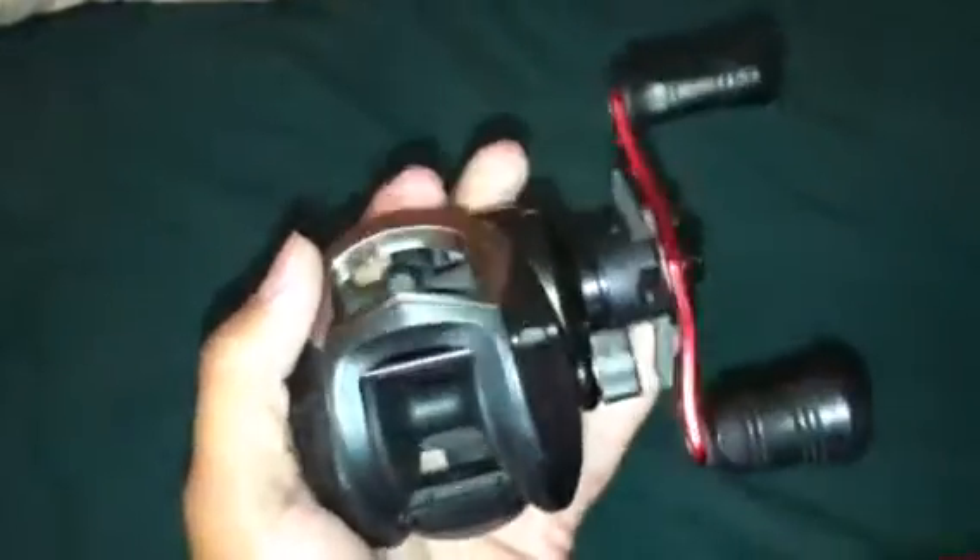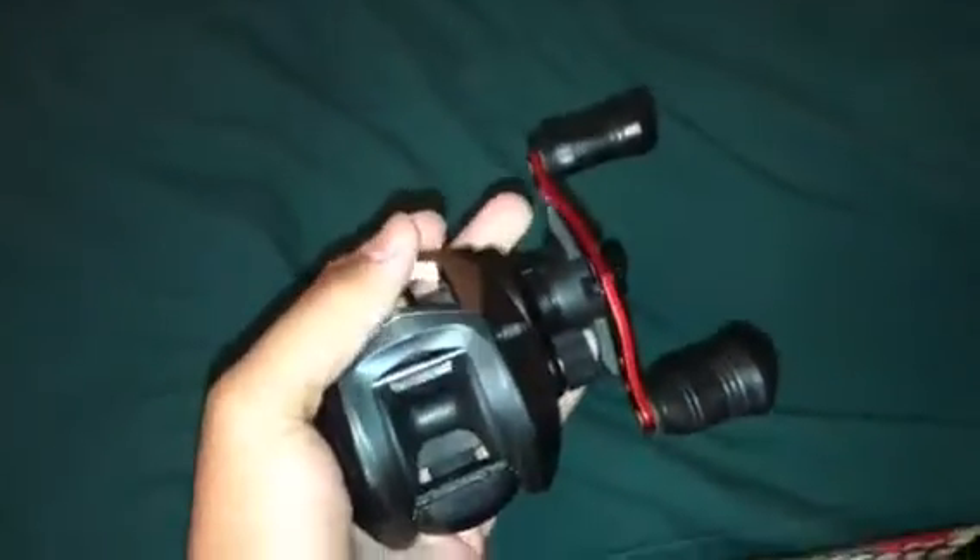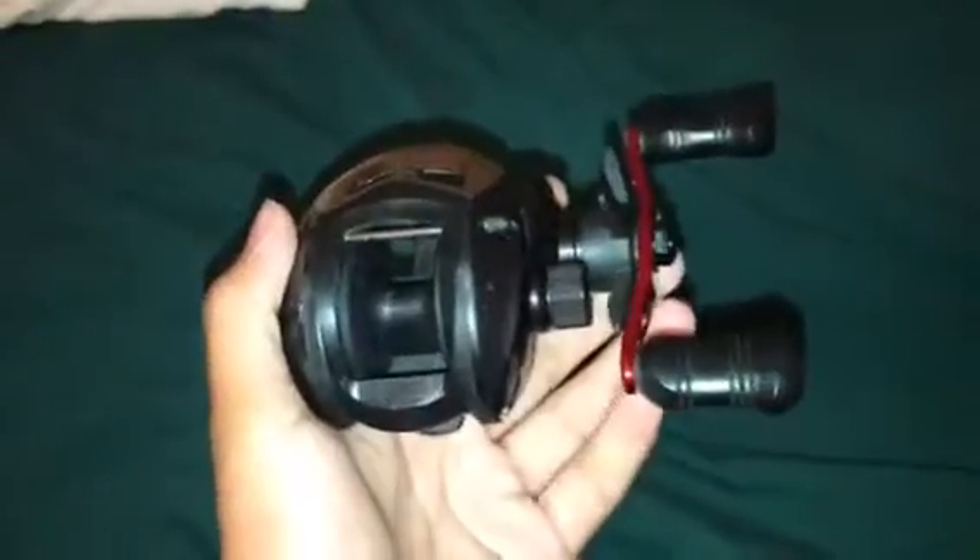I have my other reel over here, my old one. This I will be giving away once I hit 200 subscribers. I will be giving this one away. It works perfectly fine, works really good, still in good condition. Smooth casting.